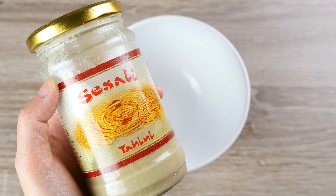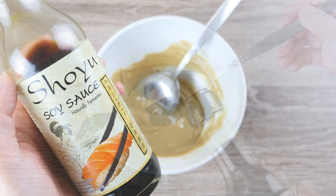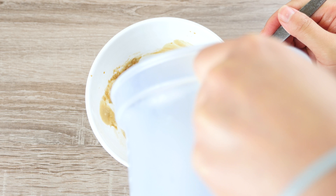To make a sesame sauce, add 2 tbsp of sesame paste and season it with 1-2 tbsp of soy sauce. Depending on the quality of your sesame paste, dilute it with either sesame oil or water until it's fluid.